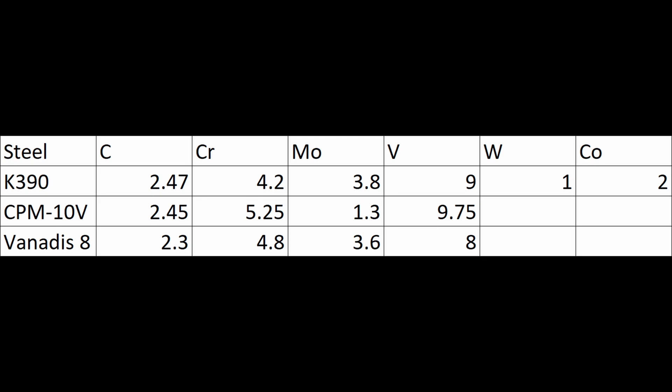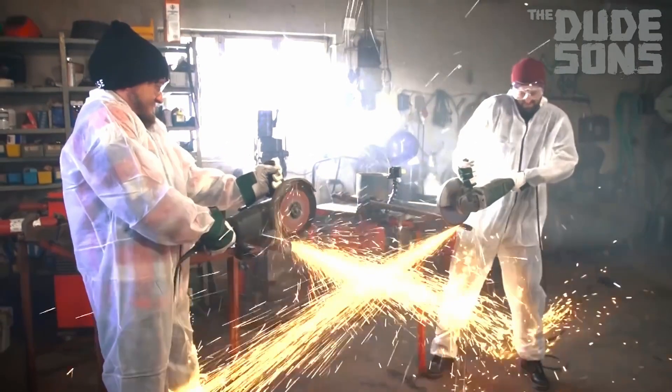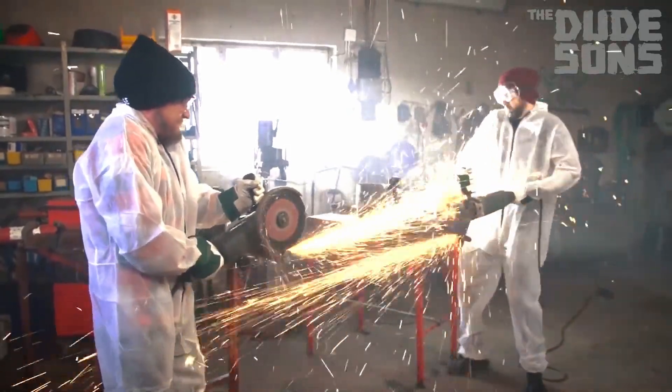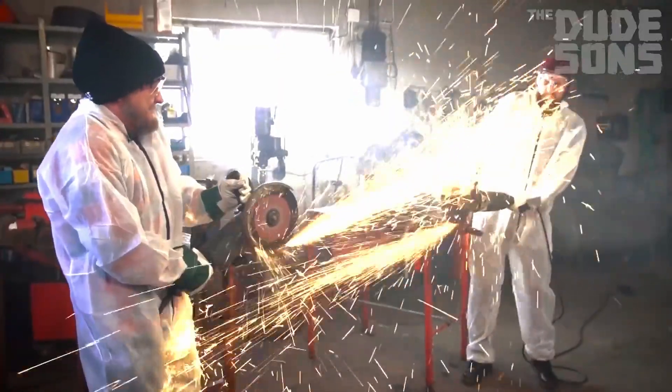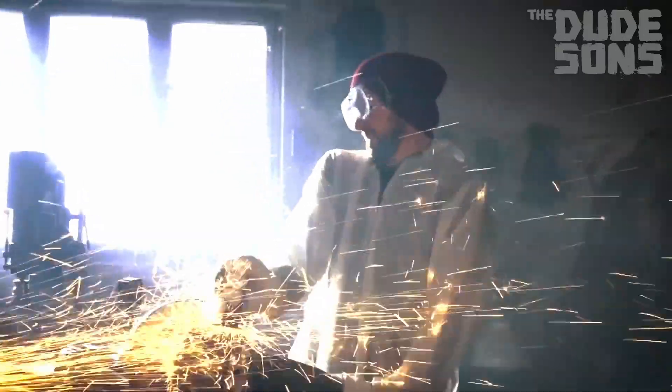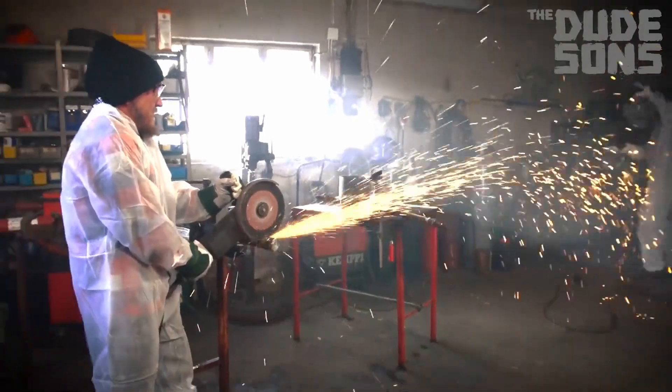10V with only 1.3% molybdenum didn't have really high secondary hardening, so K390 was developed with more moly, tungsten, and cobalt to have more secondary hardening and better hot hardness. This is desirable in industry because it means the steel isn't as susceptible to overheating during grinding and polishing. When you're grinding steel, it heats up by friction. If you've tempered a steel at 400 degrees and heated it up to 600 or 700 degrees, it's going to be over-tempered. But if you temper at 1000 or 1050 degrees, you have to heat it significantly hotter to overheat it.